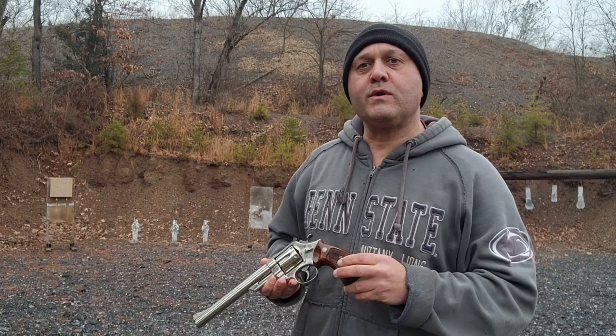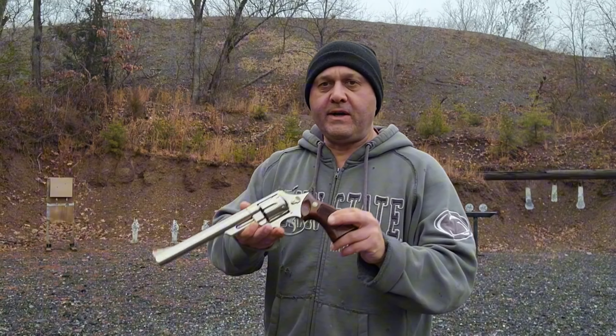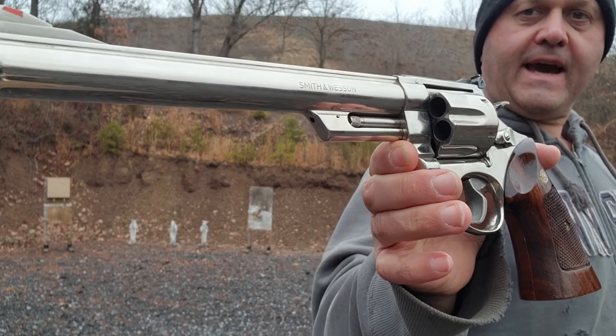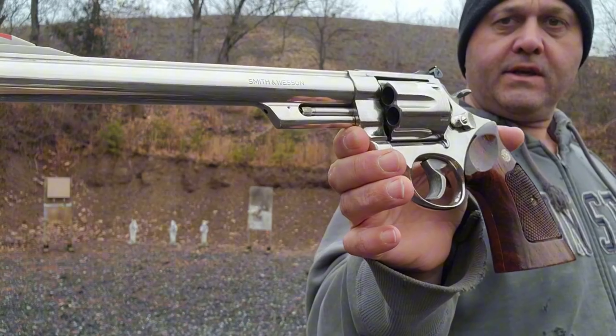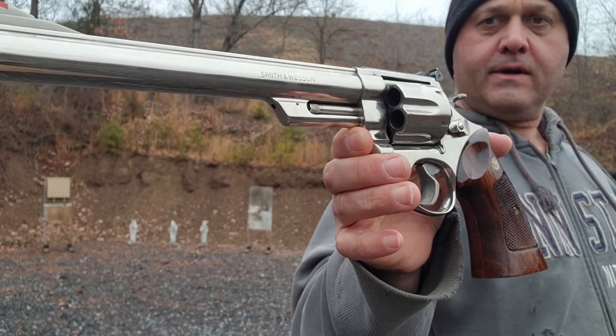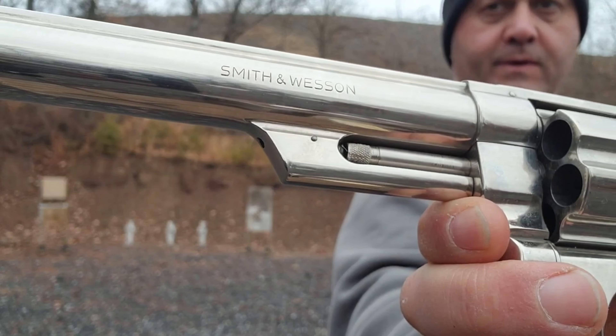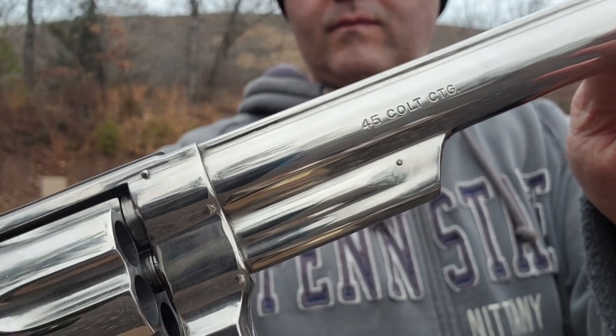I came out today to talk about one of the coolest guns, looks-wise, that I haven't shot yet because I just got it. Any guesses? Of course you saw the title. This is a Smith & Wesson 45 called CTG.